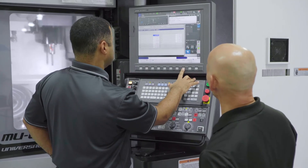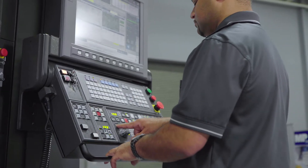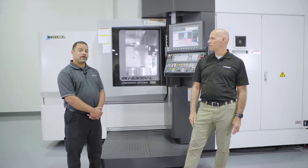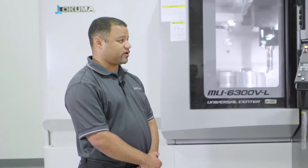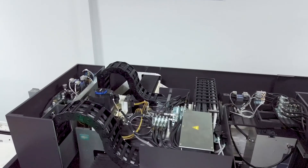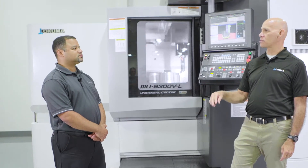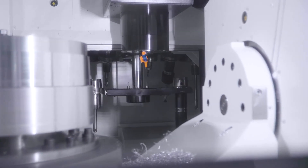The MU6300 comes standard with the OSP P300SA. The SA stands for multitasking. Included in this control is collision avoidance. Jacob, why would somebody want collision avoidance? In my experience, more collisions take place when you're approaching the part and when departing from the part. Collision avoidance will help eliminate that. Is it active in MDI and manual mode? Yes, it stays active until you cancel it. So that's going to really help when people are doing setups and changeovers — it's going to protect the machine tool and their investment from a crash.